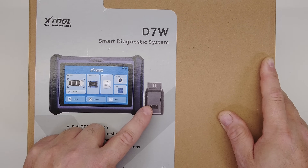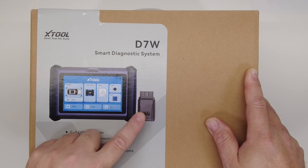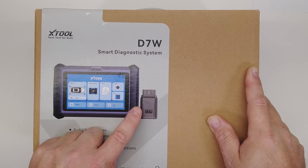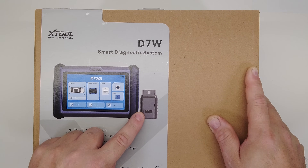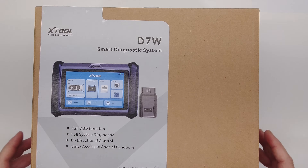99% of the other scan tools on the market use a Bluetooth connection between the vehicle and the scan tool. Bluetooth is an old technology — it's been updated a few times over the years but it's still archaic. Poor performance, slow data transfer speed, short range — it's a terrible wireless connection. I have a personal hatred towards Bluetooth, but anyway, that's what's special about this one.